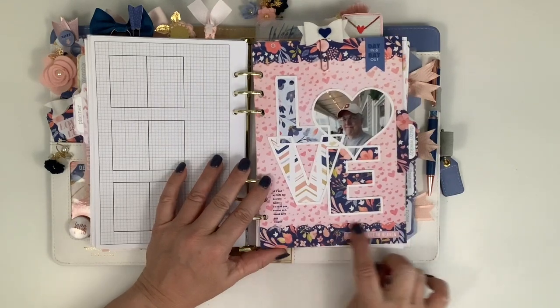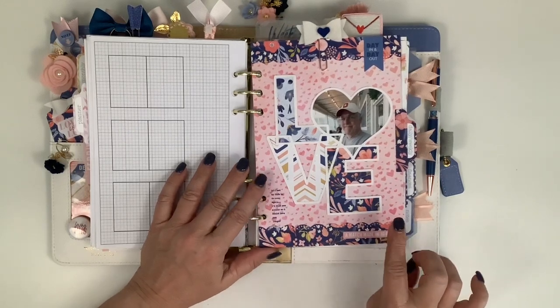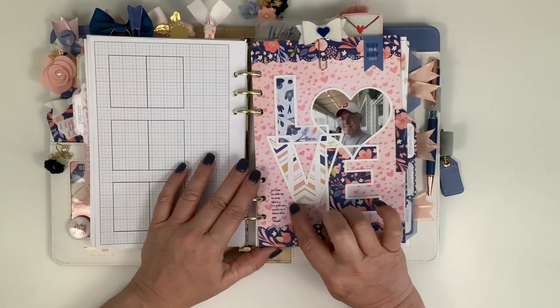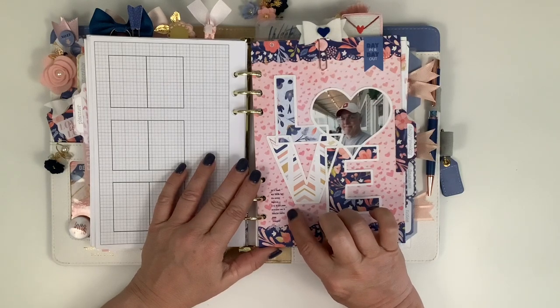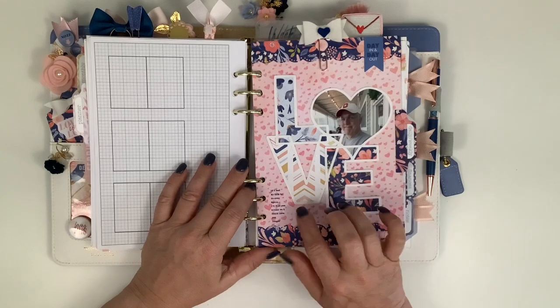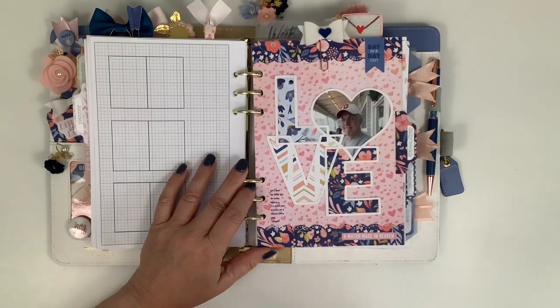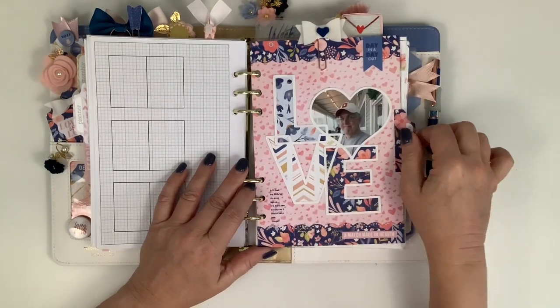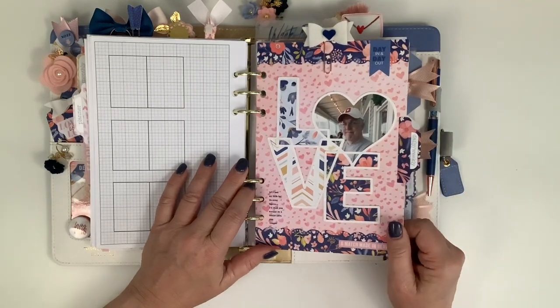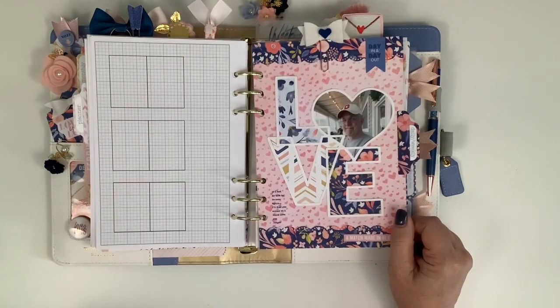I just trimmed some of the paper - I used one punch for all my punching of paper this month, all this little scallop. I stamped it right here and it says 'if I had my life to do over again, I'd find you sooner so I could love you longer,' which I think is the nicest sweetest quote ever because this is a second marriage for both George and I. We've been married for almost nine years and I love him to the ends of the earth, so I like having a little love page dedicated to him.